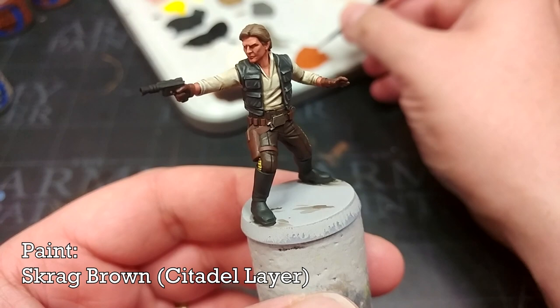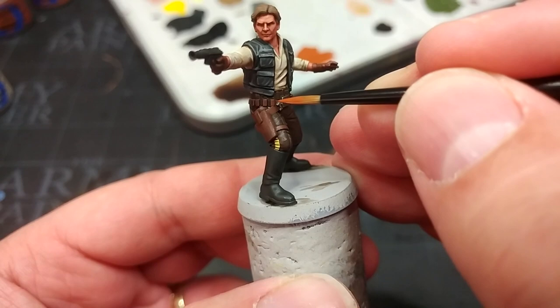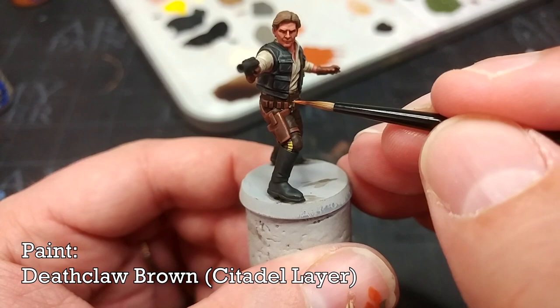Moving on to Scrag Brown to highlight the leather details. If you want a more pronounced highlight, Deathclaw Brown might be where to go. Let's pop a little bit on the edges of the belt and any of the little details — just so you can see how it looks. Here's a little Deathclaw Brown right in the corners of these leather bits.